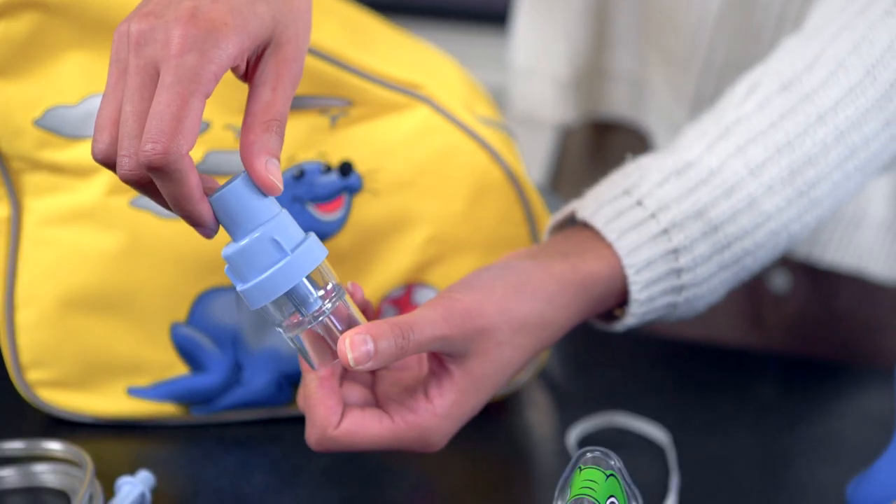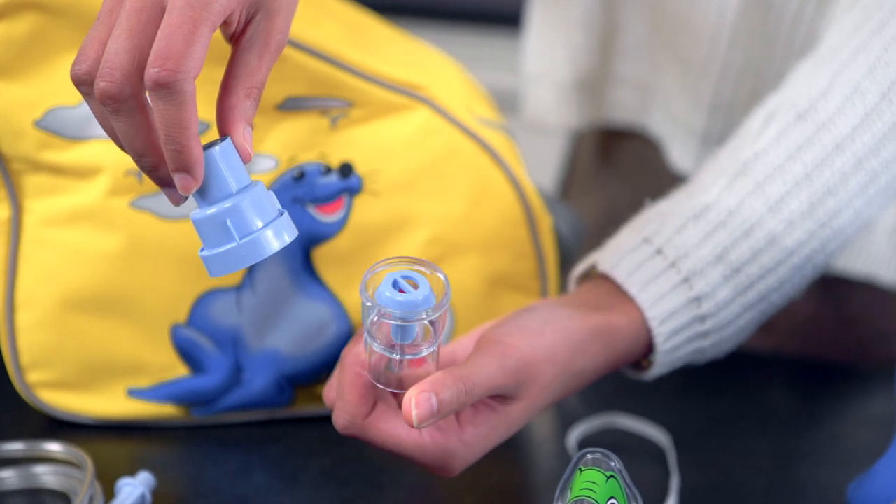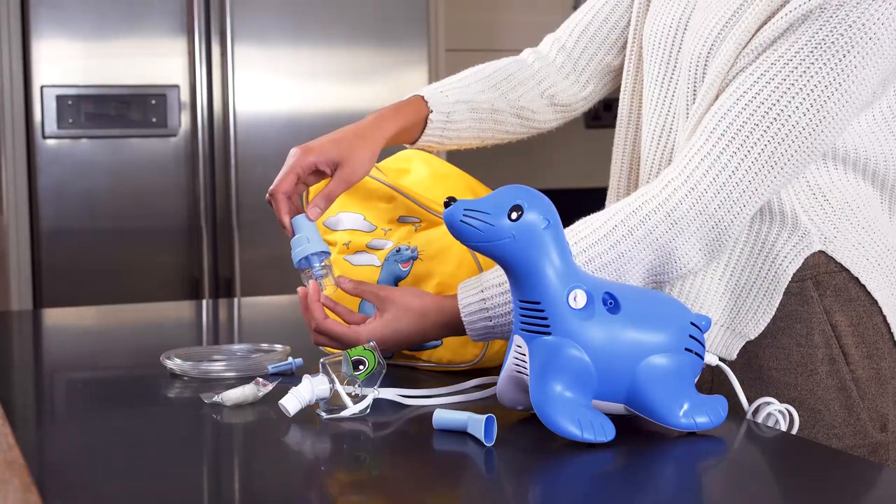Check the Sidestream nebulizer for any damage. The Sidestream nebulizer provided with your Sammy the Seal is reusable. It should be cleaned after every use and replaced according to the instructions for use.